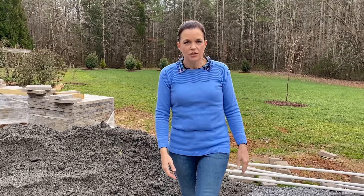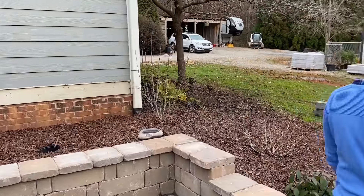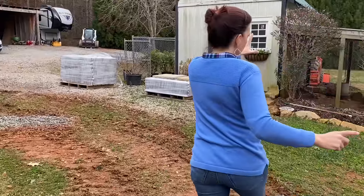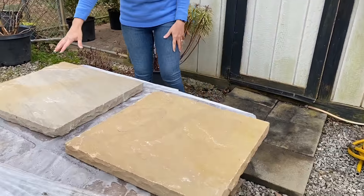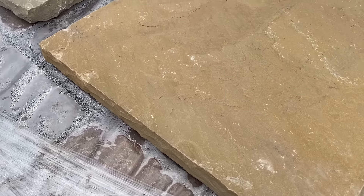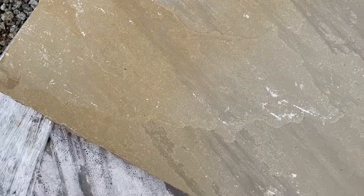Behind the seating wall we'll have some stone and a planting bed full of white hydrangeas — super excited about that. Let's look at these two caps. They're the same color but since it's stone they have some variation. One has a little more brown with some gray and blue in it, and the other has a little more gray but still has that same brown-orangey-reddish color. It will all go perfectly with our columns at the patio.